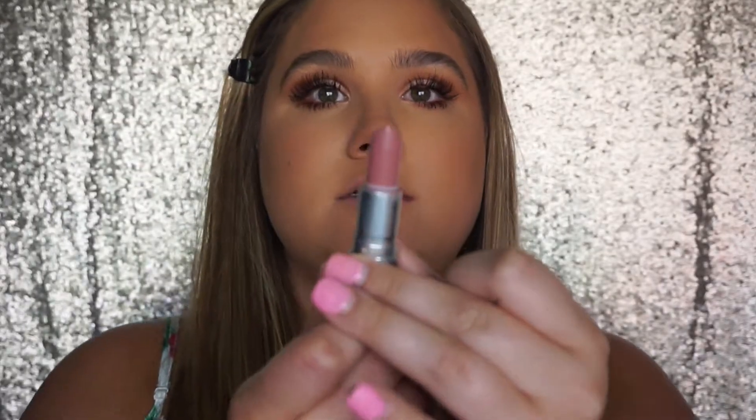I'm gonna zoom out and we are going to do the lips. For the lips today I'm going in with MAC Modesty — it's a pretty summery pink shade. I'm putting that in the center just to brighten it up. Then I'm tapping on MAC Matte. Then I'm going to take a Revlon lip gloss in Snow Pink over the top.